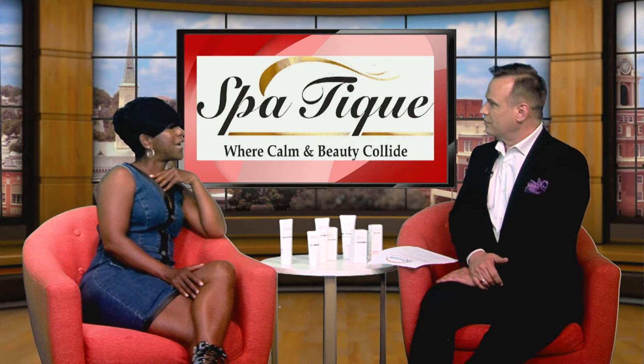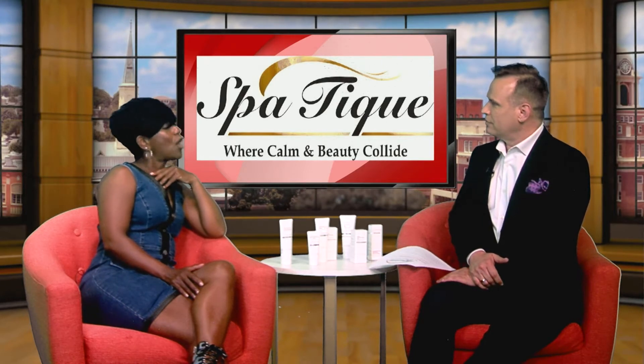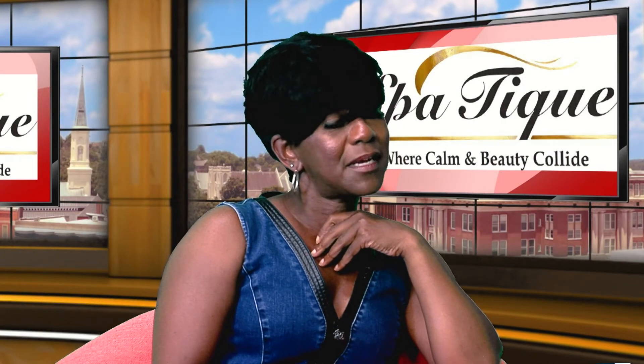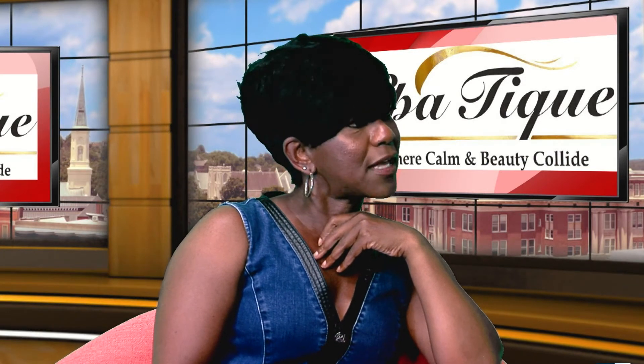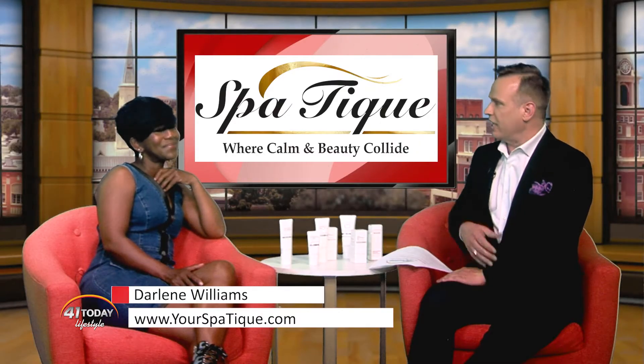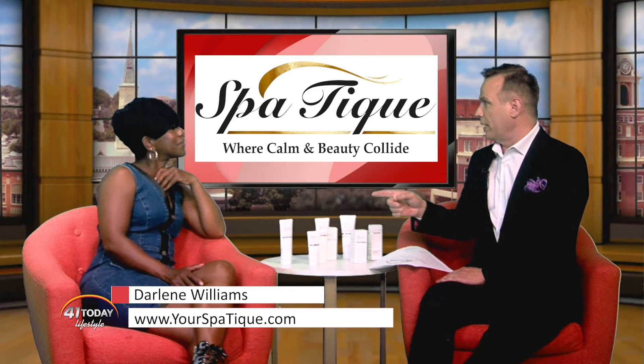The aftercare would be that you change your lifestyle. It doesn't have to be a vigorous workout, but you would like to incorporate some type of workout or exercise and drinking water and change your diet. Water is the key — we all know that. Two liters a day, no matter who you are.